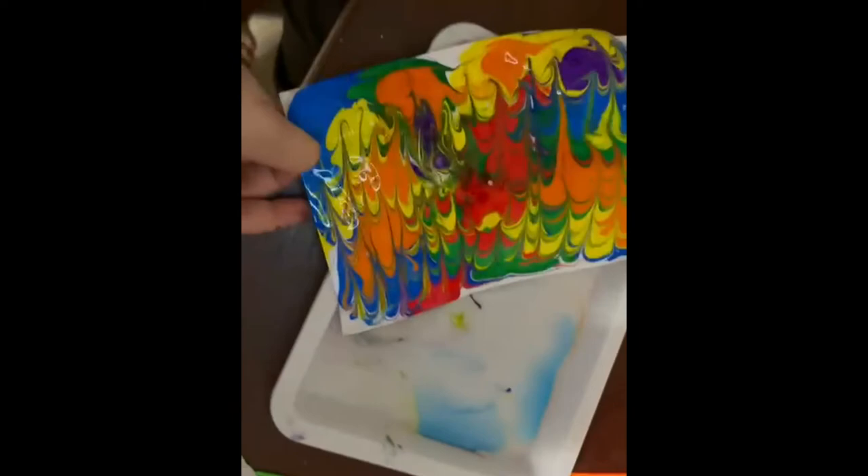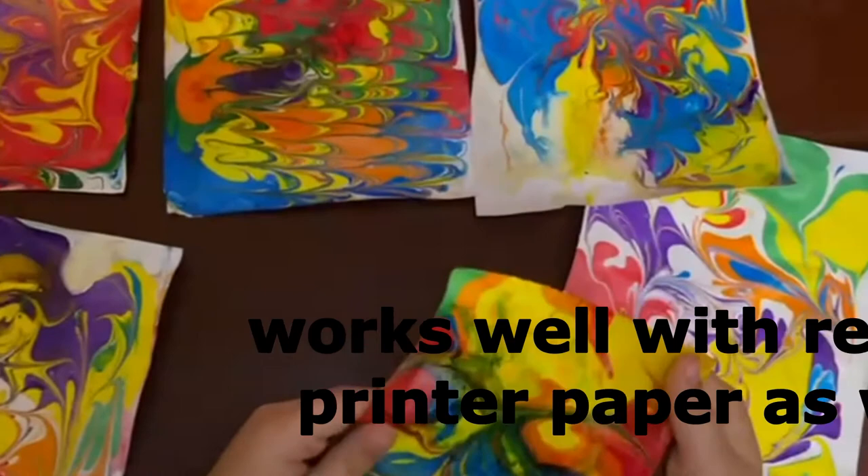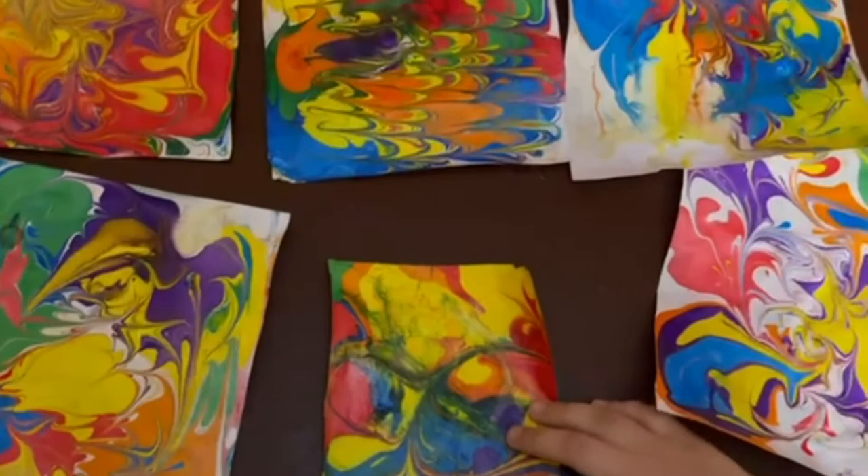So we made a couple more, and if you guys run out of these papers you can use regular papers. Look how beautiful they turned out — and since it's the next day, they're all dried up.